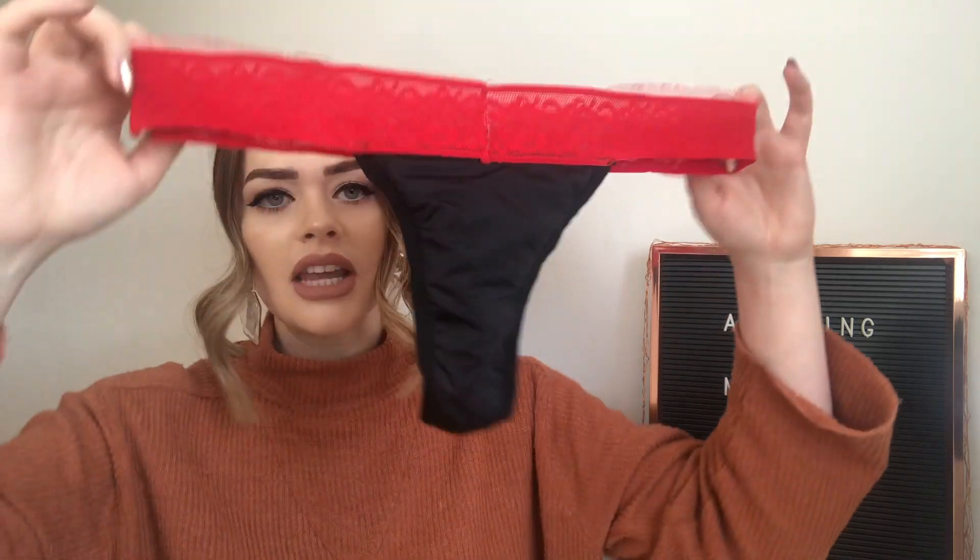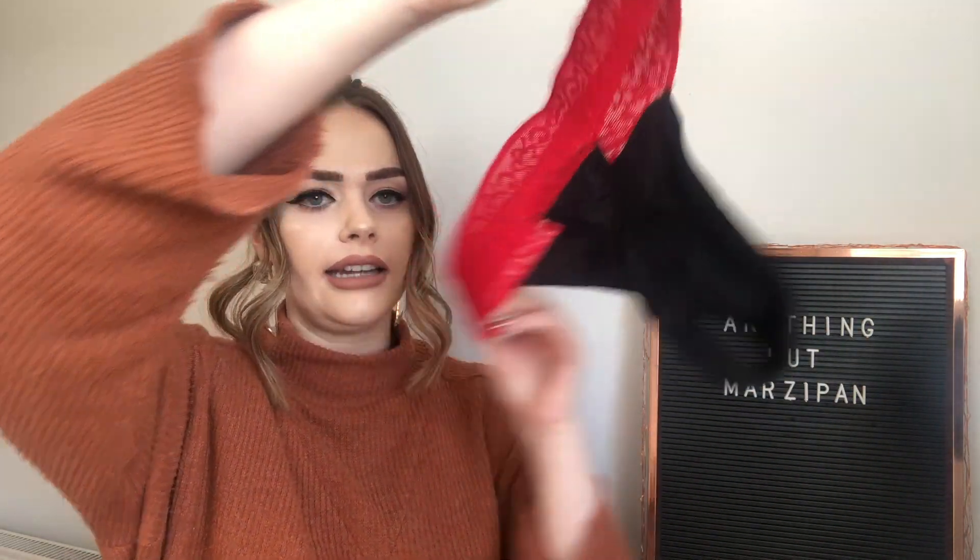I actually tried them on for the camera so you can see them and I hope you guys can see how they fit. This is the second pair that I got - these are the ones I originally wanted. I am a thong girl so I love to wear a thong all the time. So there's a period proof thong. These are the thongs and they're very comfortable, just like normal underwear except they have this extremely cool technology in them.